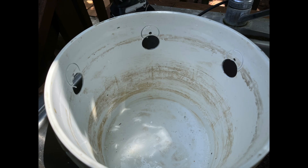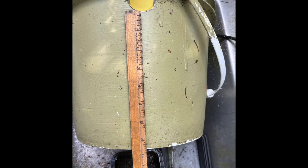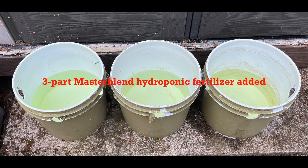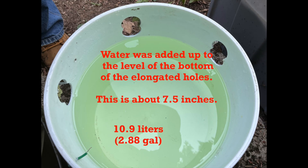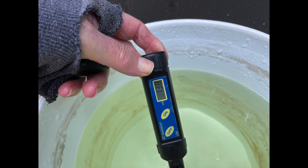Three holes are placed in each bucket — one in the center and two about one and three quarters inch from the handle attachments, 180 degrees apart. After making the slotted holes for the forestry tubes, the ten and a half inch deep buckets now only hold seven and a half inches of nutrient solution. The buckets were filled about halfway with water, then the three-part master blend hydroponic fertilizer was added. On the bottom bucket, water was added up to the level of the bottom of the elongated holes — a depth of about 7.5 inches, which is 10.9 liters or 2.88 gallons of nutrient solution. A cover was placed on the bottom bucket, then the next bucket was stacked and filled with water, and the same was done for the last bucket — and a tower was born. The electrical conductivity of the nutrient solution was 1.38 ms, which was a little bit low but should be okay.